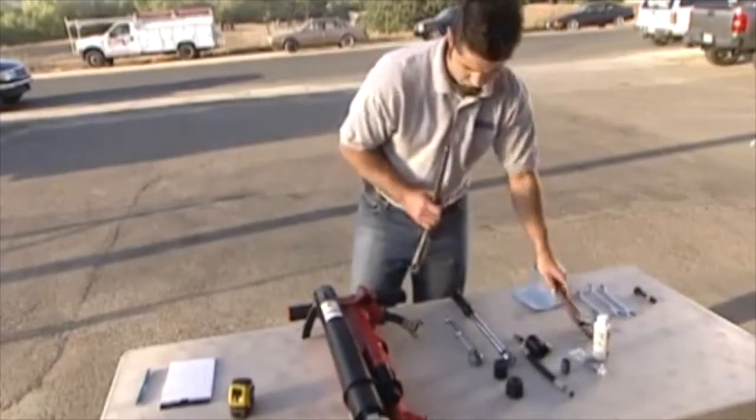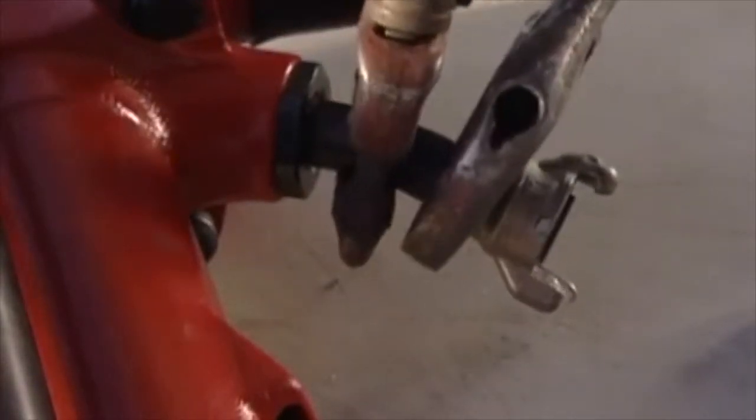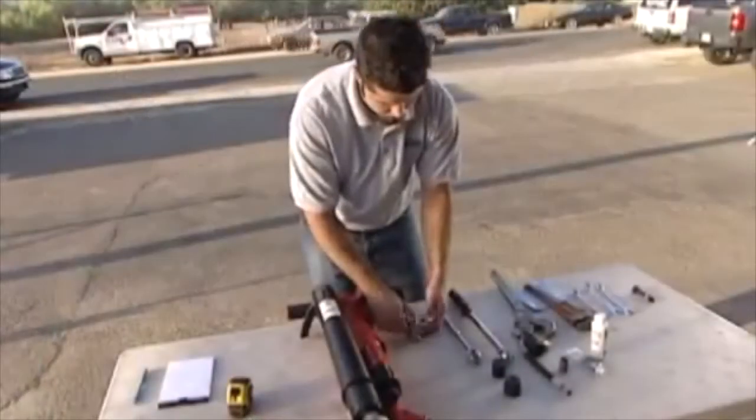Now that you've attached the JA90-350 to the jackhammer, the next step is attaching the air supply. First, remove the airline connector from the jackhammer air supply nipple.